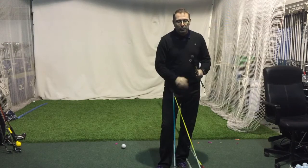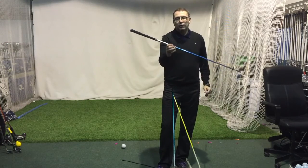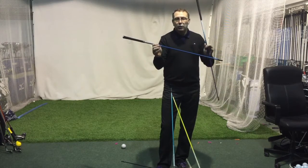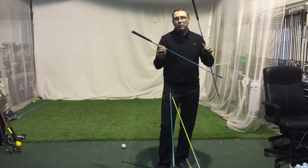Then you've got the in-betweener, which is the GP shaft — stable in the middle and the butt but a bit softer in the tip. Again, good at launching it while keeping the spin moderated.